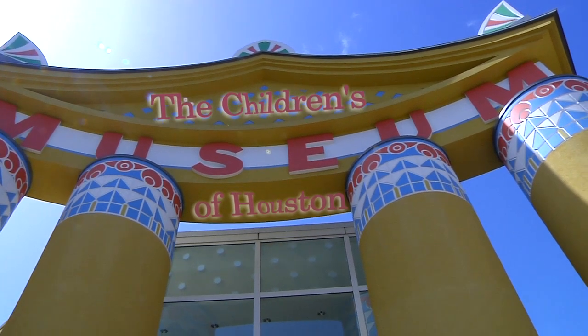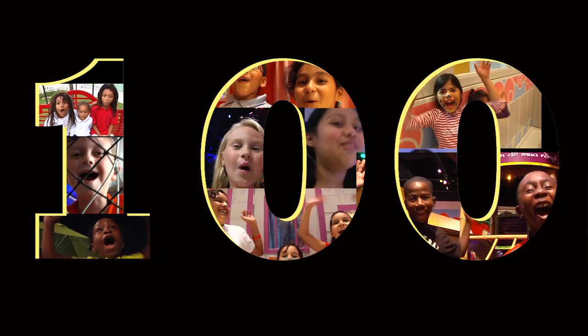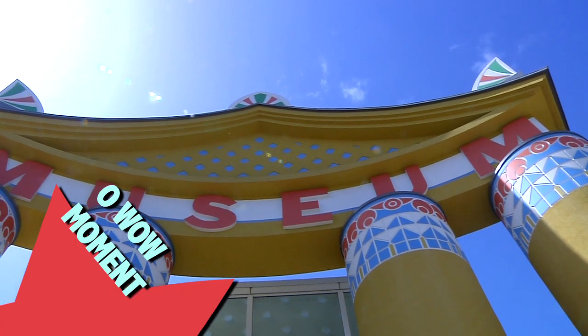Hey! Hey! I'm Mr. O, here with another moment at the Children's Museum of Houston.